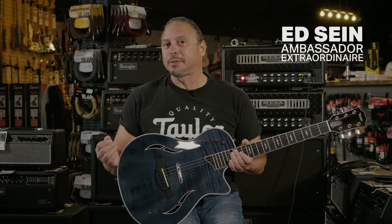The Taylor T5Z Pro is a very comfortable guitar, especially for electric guitar players that want that acoustic sensibility but the electric playability.